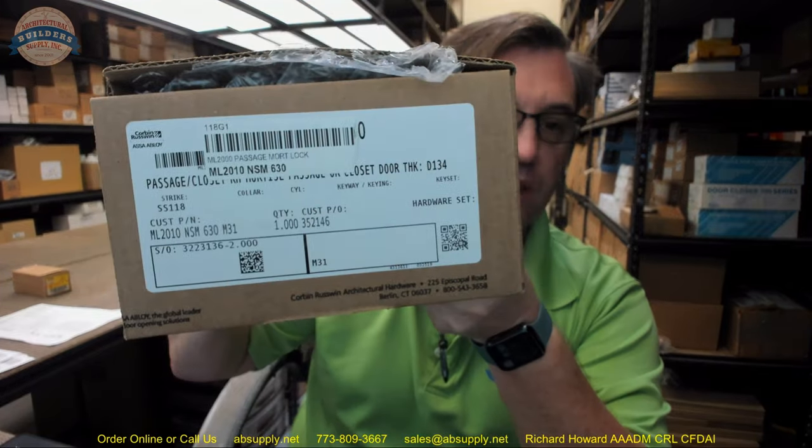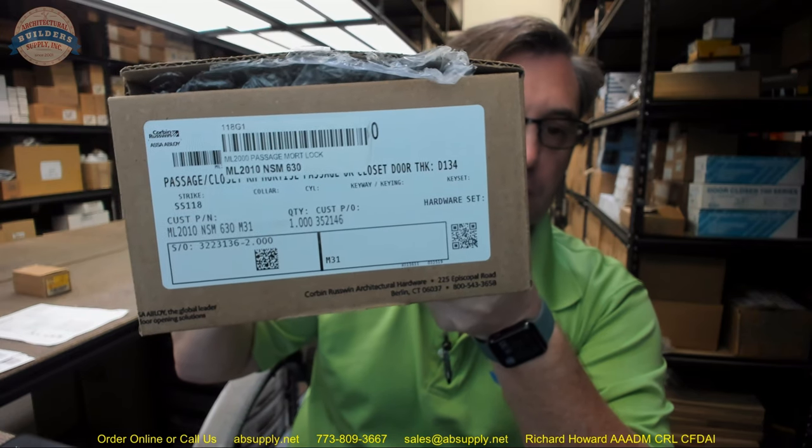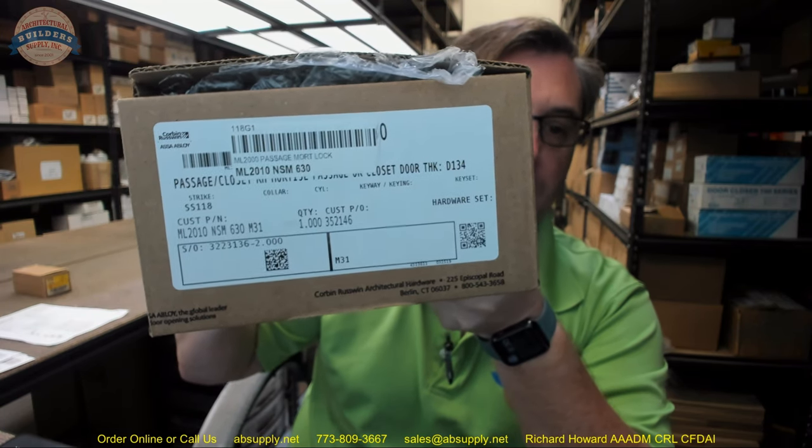Hello, my name is Rich Howard, owner of Architectural Builder Supply. This video brings you a closer look at the Corbin Russwin ML2010 NSM630. This is a mortise passage set in a particular trim and finish, and we are going to go over the entire item. We will start with a visual review, a contents-of-the-box kind of review.